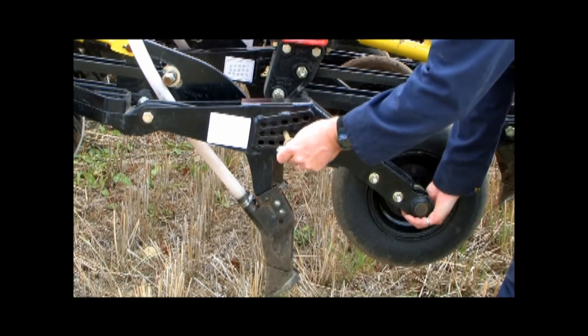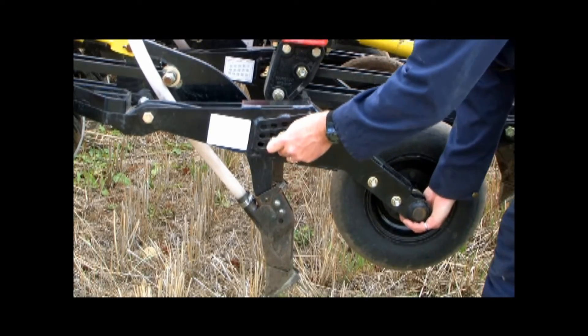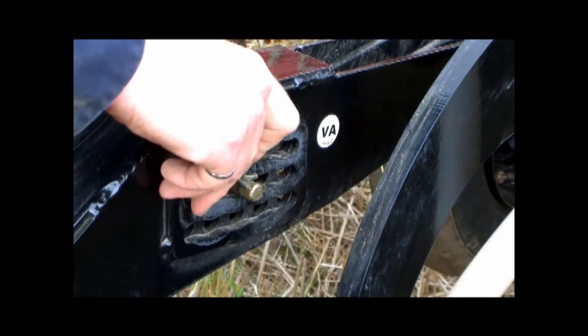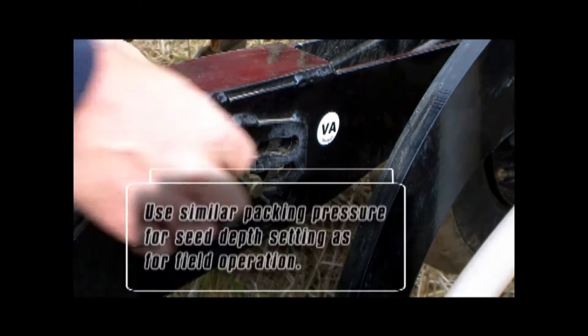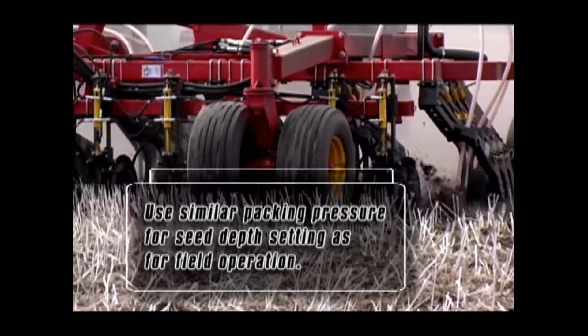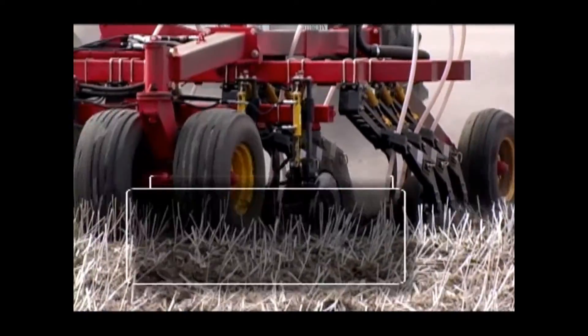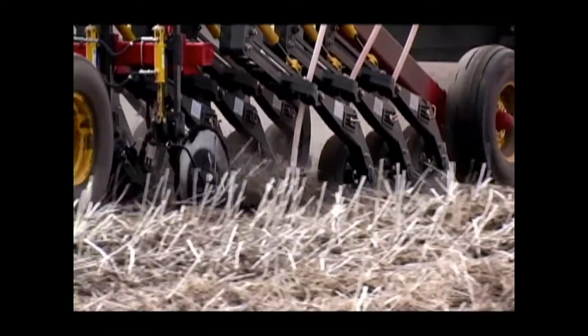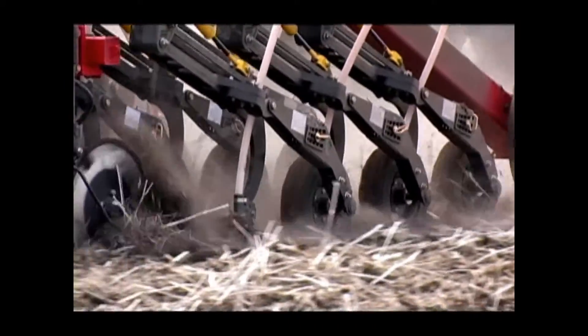You may wish to set the openers that run in the tractor tracks one hole up or down to compensate for compaction. Remember to use similar packing pressures for depth setting as you want to use for field operation. You will get a good indication of the soil movement by the packer tire and a good assessment of what is going to happen inside the field.